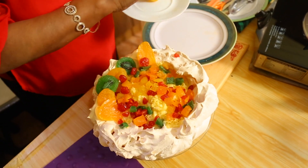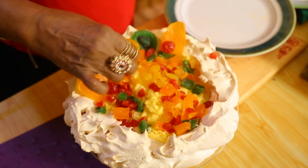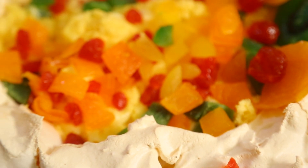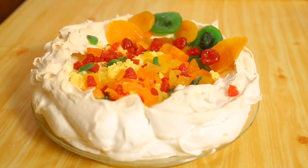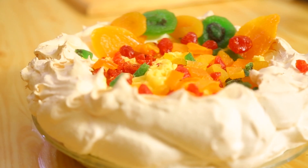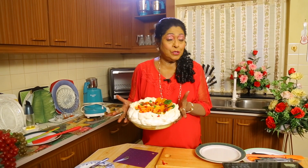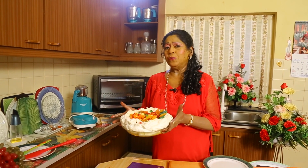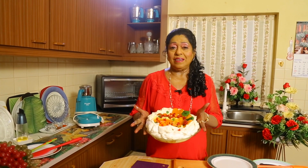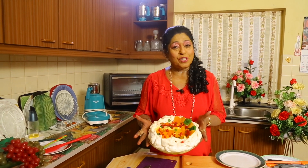Yummy! I would love for you to try it too. See how my pavlova looks with the custard and all the fruits. You don't have to go to another country — try it out in your own country and taste it. I will come back with another recipe very soon next week. Thank you for watching and hope to see you soon.